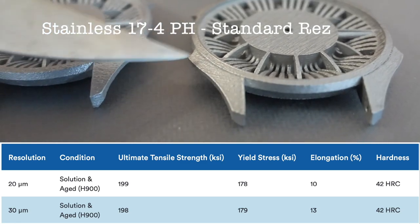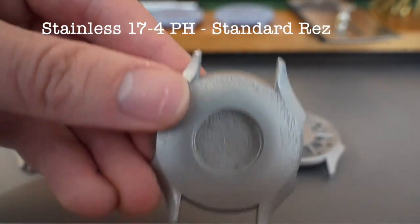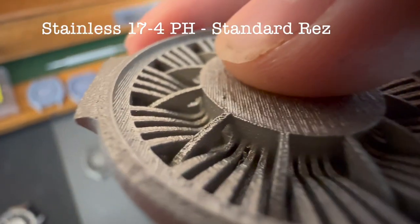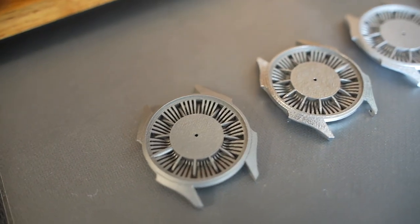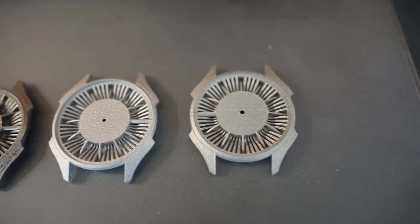And then finally we have stainless steel 17-4. They do have another stainless steel, 316L, that you can print with, but the 17-4 has slightly better overhang performance. Overall, this looks very similar to the cobalt chrome print to me, just with slightly better details. And none of these have any detectable warpage, so warping was an issue with my past watch build and is not going to be a problem here.